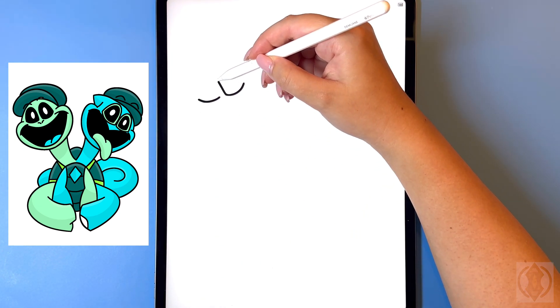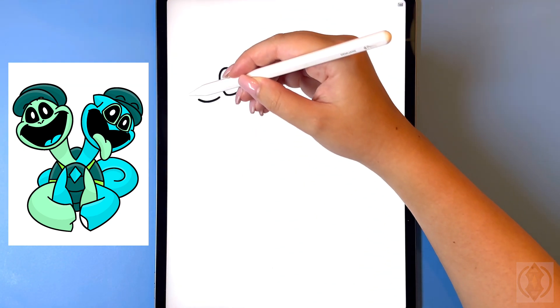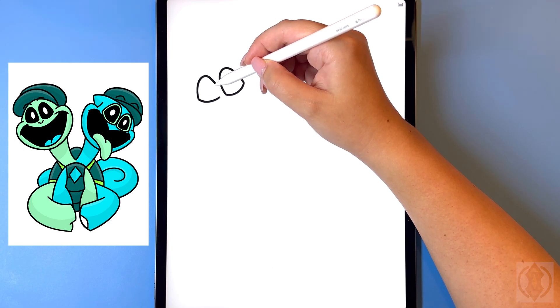From the corner now on the inside we're gonna arch this line up, back down on the right, and then moving over towards the left hand side let's replicate that.